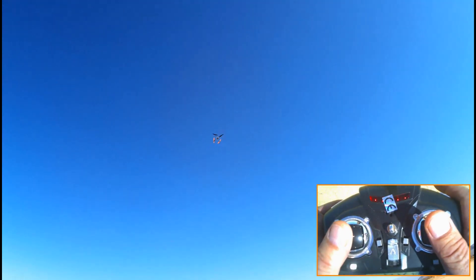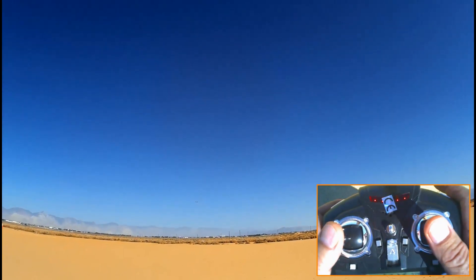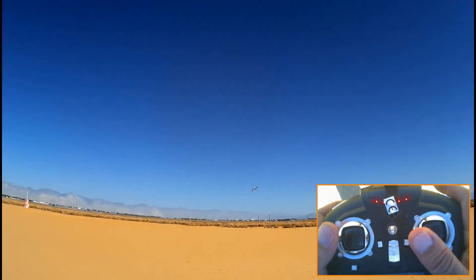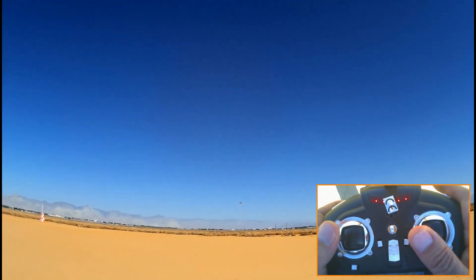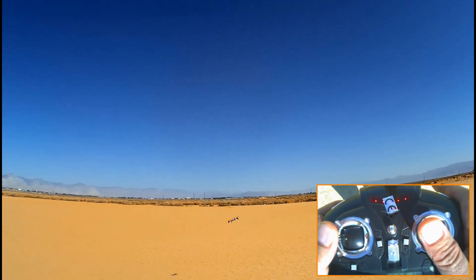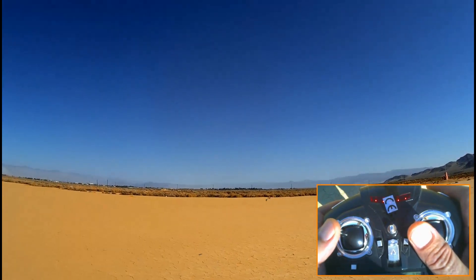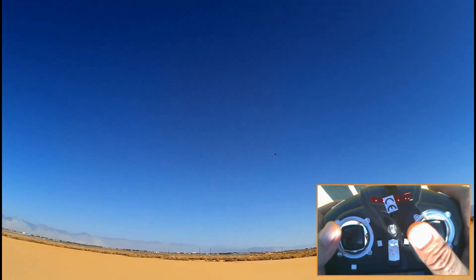I'm at 40% mode right now. I'm going to increase it now to 60% to increase the bank of these turns, and I got to bring this in a little closer so you can see this better. Notice how the quadcopter can turn in a bank. This is opposed to a simple rudder turn. Let's do a rudder turn — see how you get a lot of side slip with a rudder turn. A bank turn will give you a faster turn and a more smooth turn.